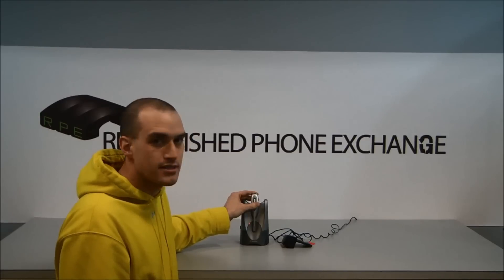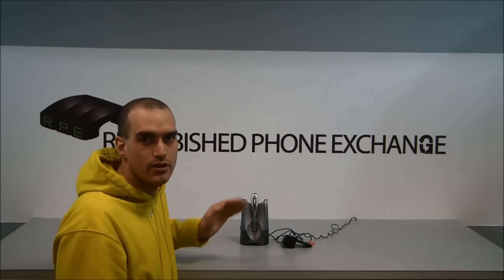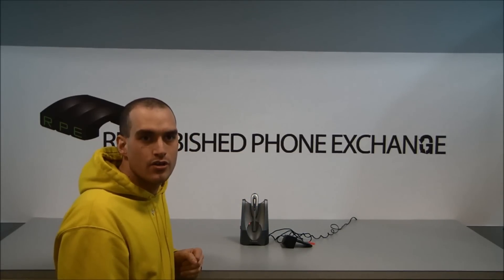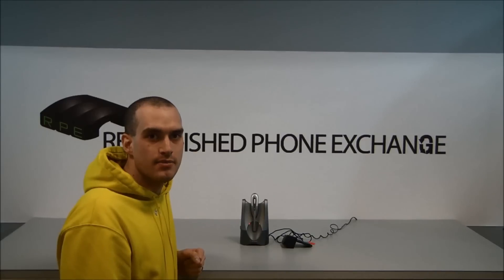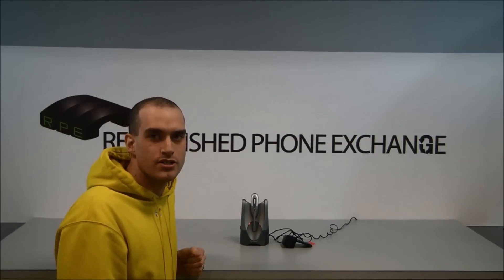If you have any questions about this, or if you want to know about anything else related to Plantronics lifters, you can give us a call at 1-800-95-REFURB, or you can send us an email at contact@refurbphoneexchange.com. Thank you for watching. Have a good day.